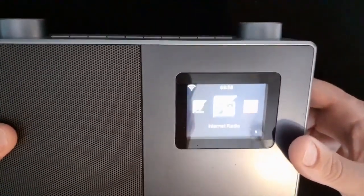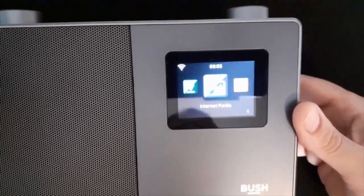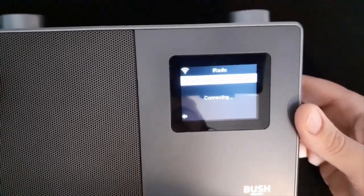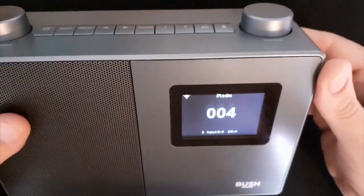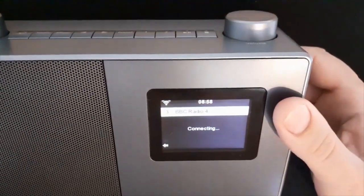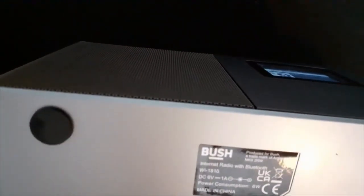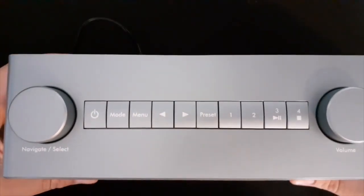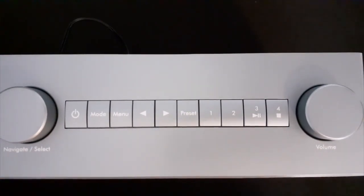So anyway, that's it. If you want it, it's 25 quid — go and get one from Argos. I'm not going to give you the link because you know where the Argos website is here in the UK. It's a nice radio — DC six volt, comes with a power supply as well obviously. I'm chuffed with it. My name's Paul and I'm out of here. Thank you.